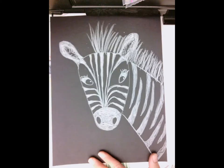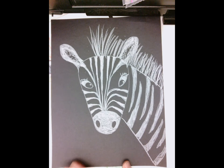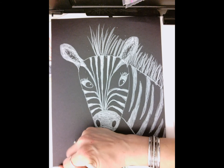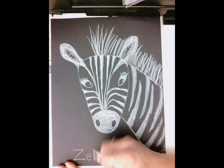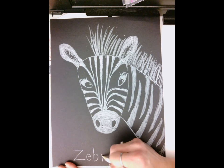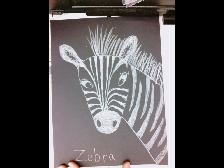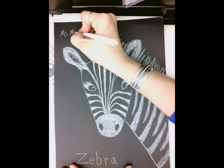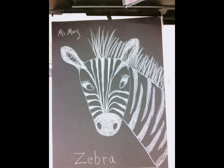And there we go — there's our zebra! For the kindergartners, I'm having them practice their spelling. The more we spell, the better we get at it, so at the bottom we can write Z-E-B-R-A, and then of course write your name and sign it wherever you'd like.